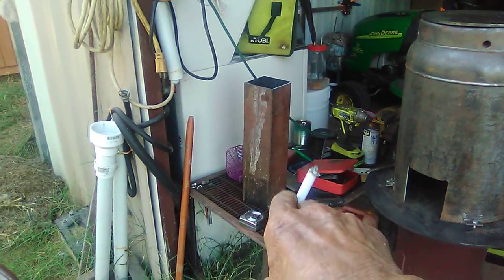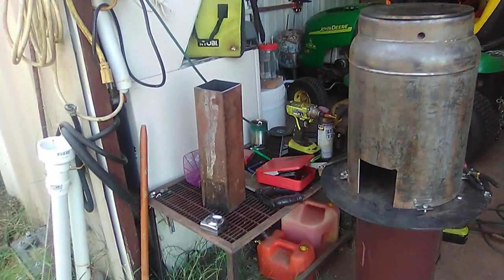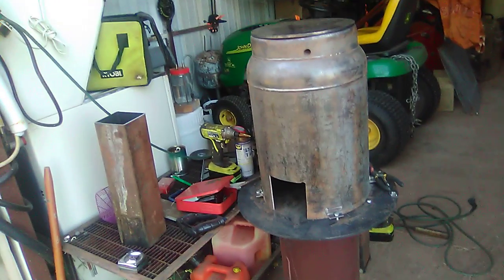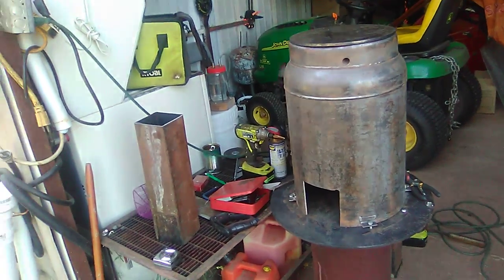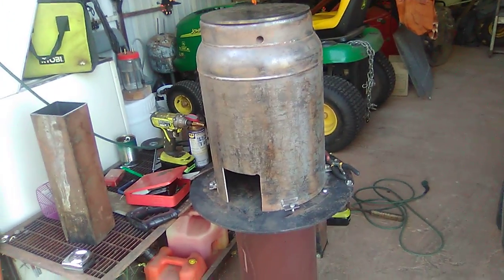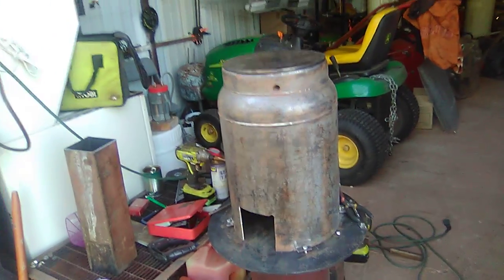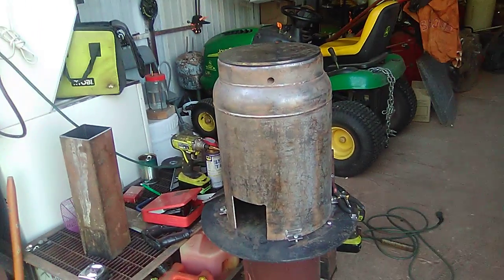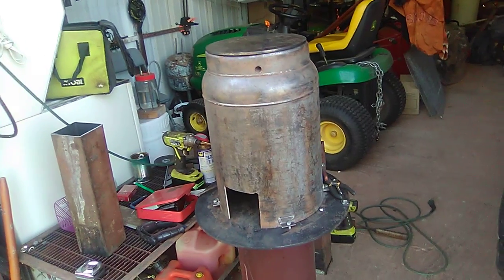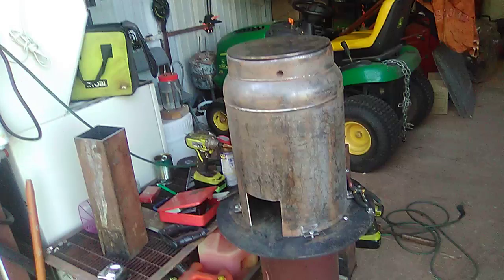There's my riser tube right there — I don't have the other piece cut yet that's coming out, but I'll have it here in a couple of days. This is probably going to be a three-part deal by the time I get it all built. I'll show you that it's burning and maybe be able to give you some temperatures on it — kind of the heat that it's putting out and everything.